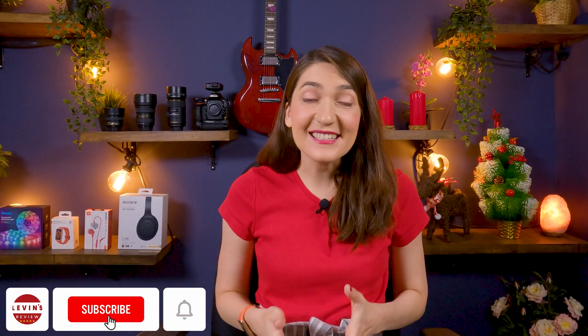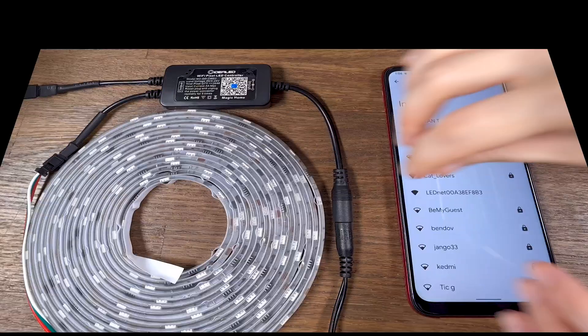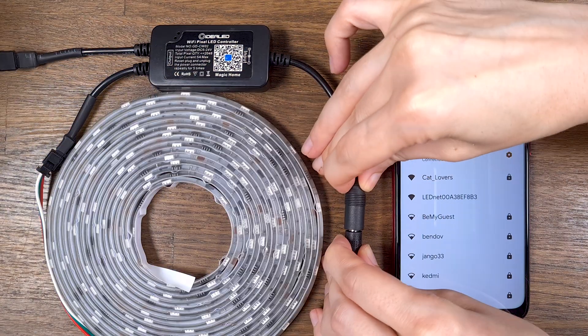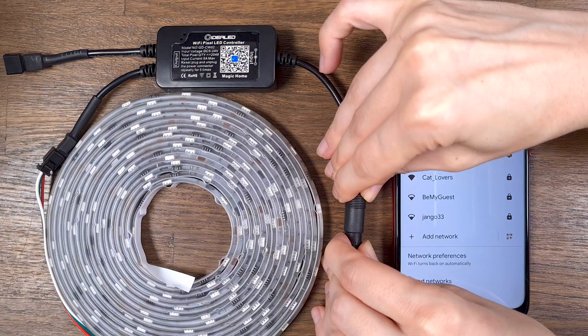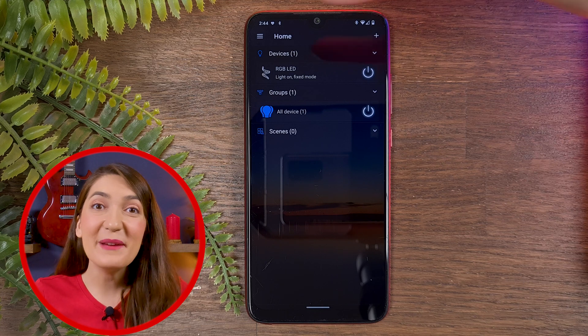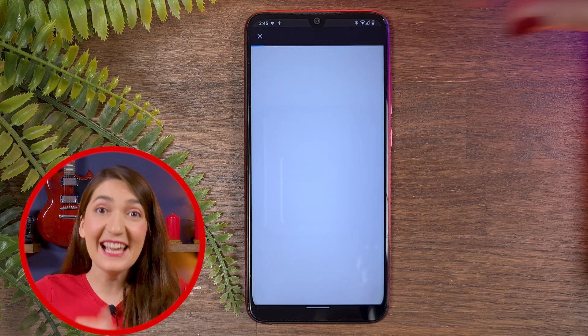Make sure that remote access is activated, and if not, enable it. But if remote access is already activated and you still can't connect your smart light with the Magic Home app, reset your smart light. If you have RGB LED lights, plug in and plug out the controller five times. If you have a smart bulb, turn off and turn on the lights five times, and of course complete the entire setup process.